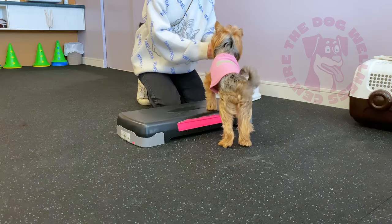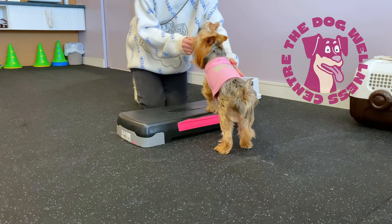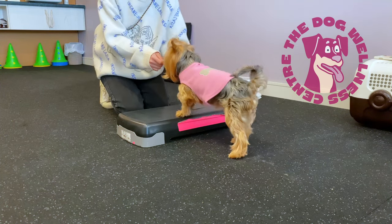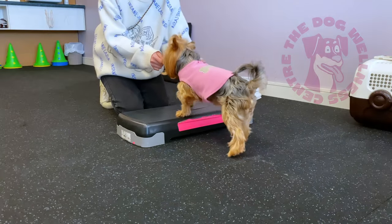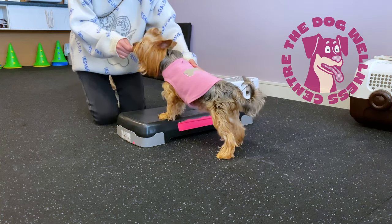This is a tricky exercise for both dogs and humans to learn, but it's a really effective one, especially for dogs with luxating patellas. Nevertheless, it takes time and practice to recruit the correct muscles and build up adequate strength to help stabilize the patella. The aim is to get your dog stepping sideways, keeping their body in a straight line and lifting each leg off the ground as they step to the side.